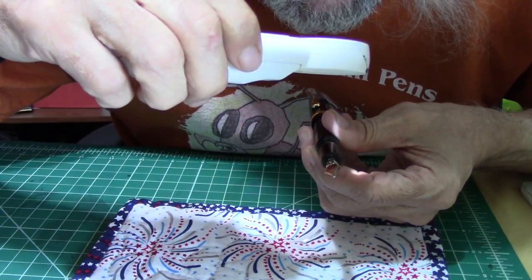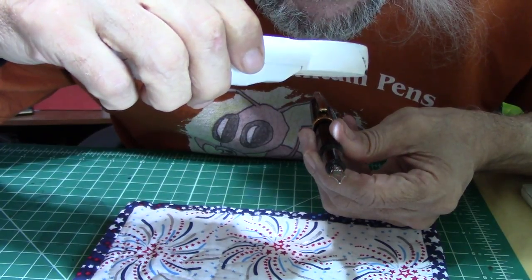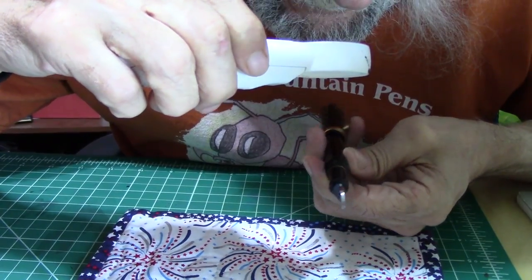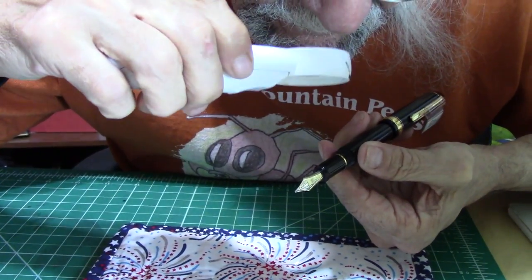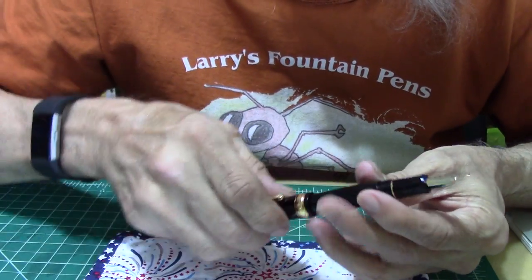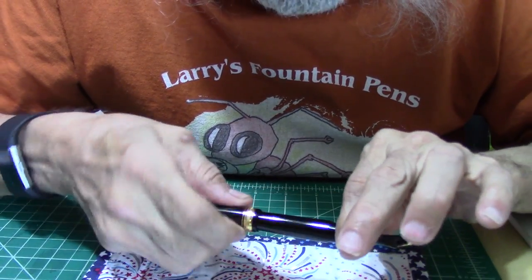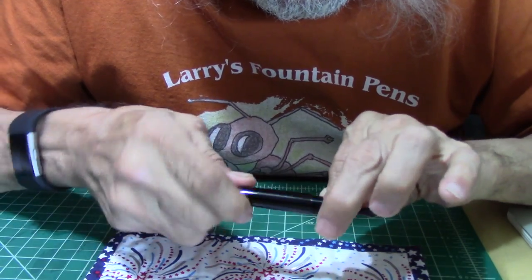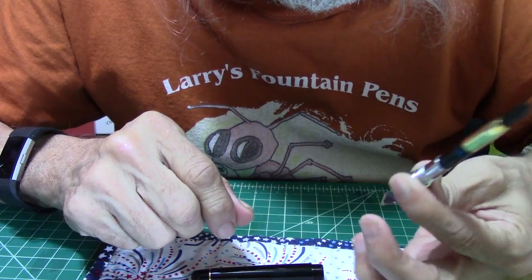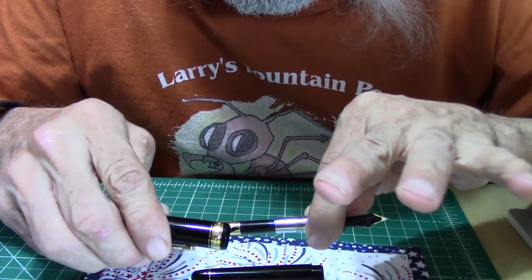On the nib, it does have the number 3776, Platinum 14K Music. On the side of the pen: Japan. Very nice. Unscrewing the barrel, it comes with an ink converter that pulls out and pushes back in. Nice looking converter — it matches the gold trim.